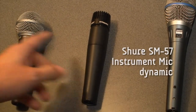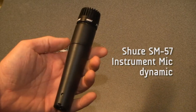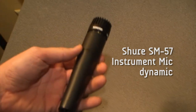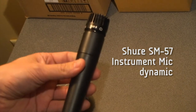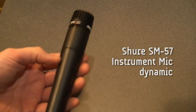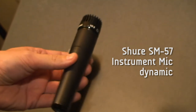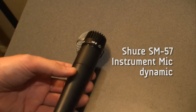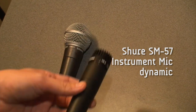This is an SM57. It's also a Shure mic, same series. This has been around forever. This is an instrument microphone — you would always use the SM57 to mic guitar amps and things of that nature. Sometimes an acoustic guitar, a violin. Sometimes I prefer a little bit bigger diaphragm mic for those instruments, but definitely for a guitar amp.